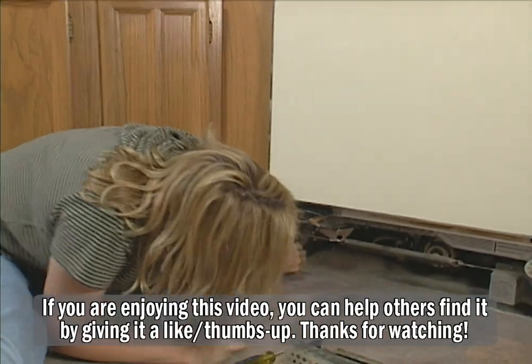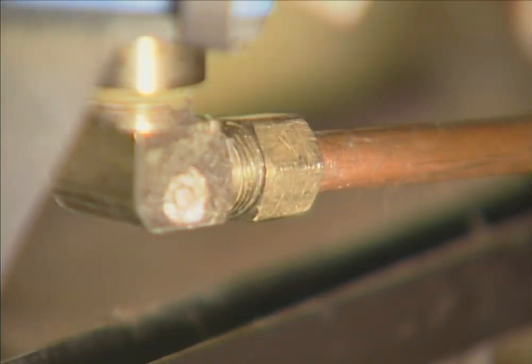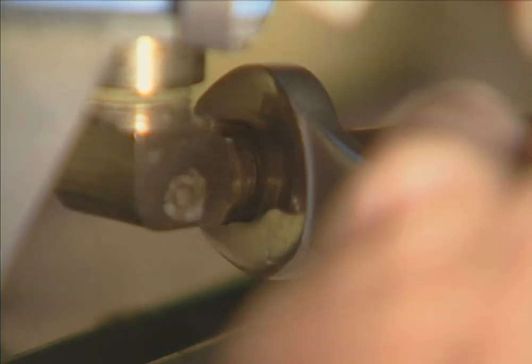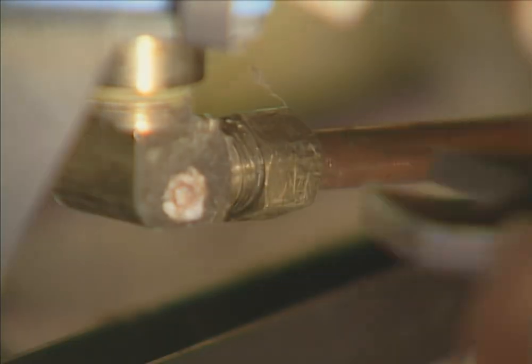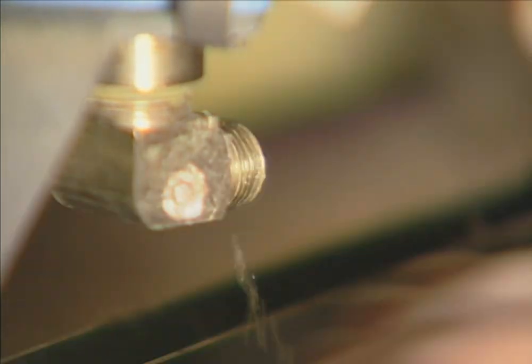Now we need to disconnect the water feed, which is this copper pipe right down here. Use a wrench to loosen the fitting. This is going to take a couple of turns because it's a tight fit under here. Once you have it loose, you should be able to loosen it the rest of the way with your fingers, and then it pulls right out.